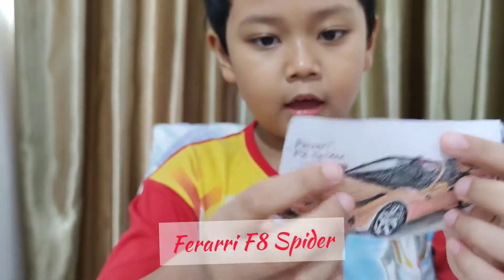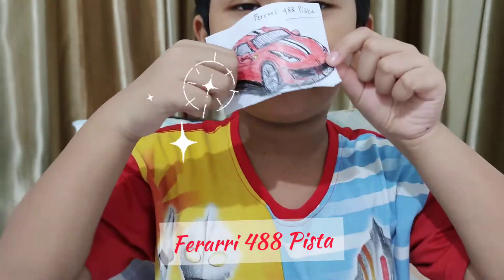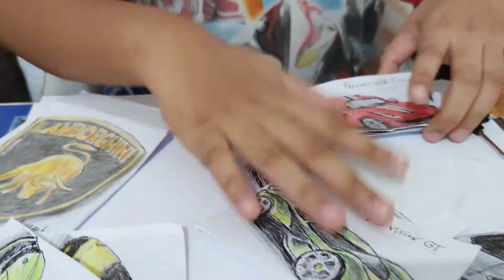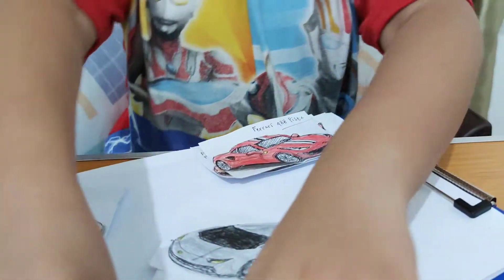Ferrari F8 Spyder and this is the brand new car, Ferrari 488 red — Pista. So cool, I like it! Before I close it, I will put the Ferrari and Lamborghini back in the pack.